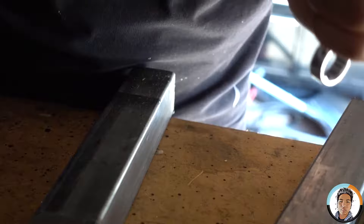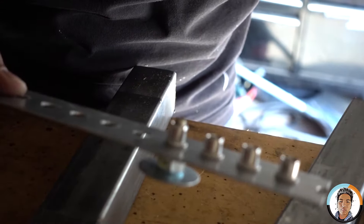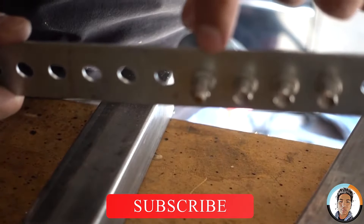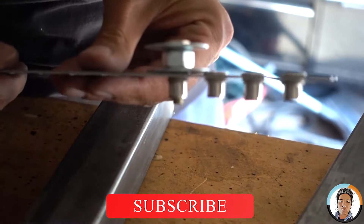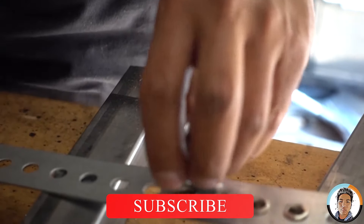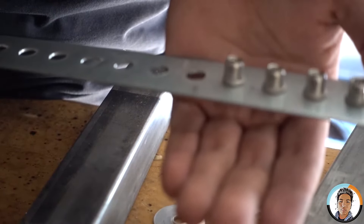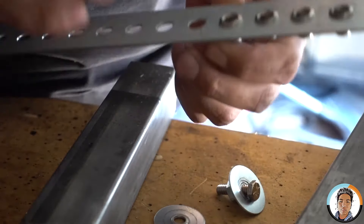As you can see — sorry about the bad lighting, I can't quite zoom in — it worked nicely. We just remove it. Sorry, can't get this thing to focus correctly, but that's pretty much it.